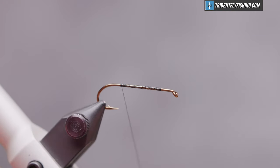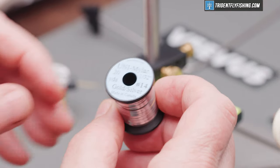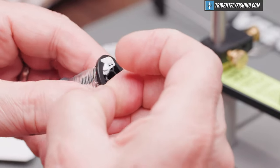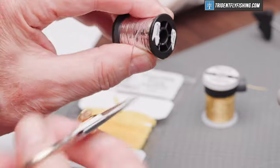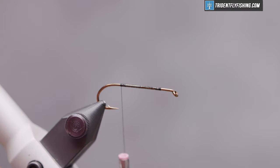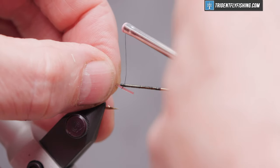We'll tie our first material in here, which is just going to be a tag. That's Uni Mylar in size 14. The color is silver gold, and we want to tie this in so that the gold side shows. We'll tie it in with the silver side out and when we wrap back it will flip over to the gold.